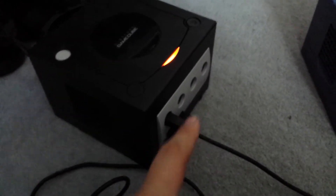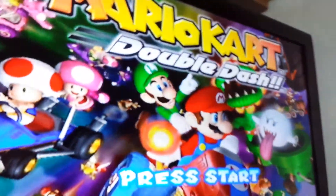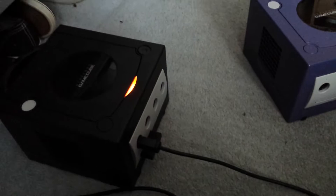Alright, this is my GameCube just running Mario Kart Double Dash. I've got the controller, memory card, and the cable hooked up, and it is playing Mario Kart. So what I'll do now is put this one in its place and show you it all working.